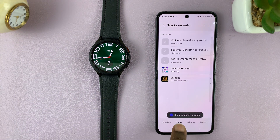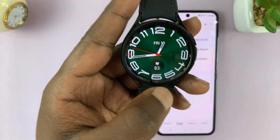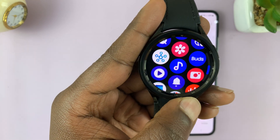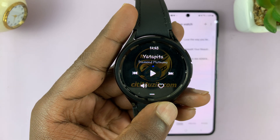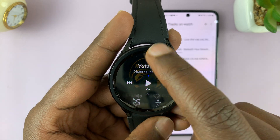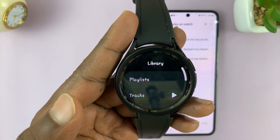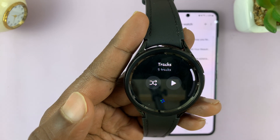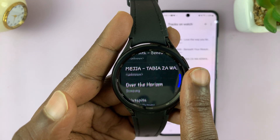As you can see, the songs are being transferred and it says three tracks added to watch. Now to find those tracks, go to your watch, find the Music app, tap on it, swipe up, tap on Library, then go to Tracks and you should find your music there. This is the list of all the songs I've just transferred.